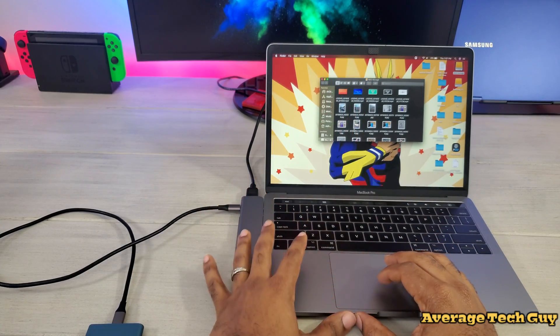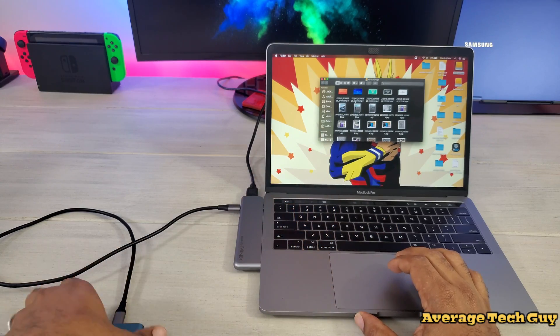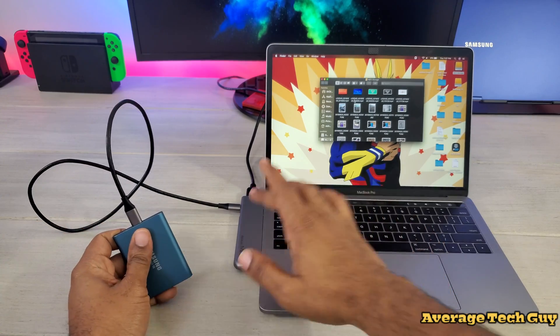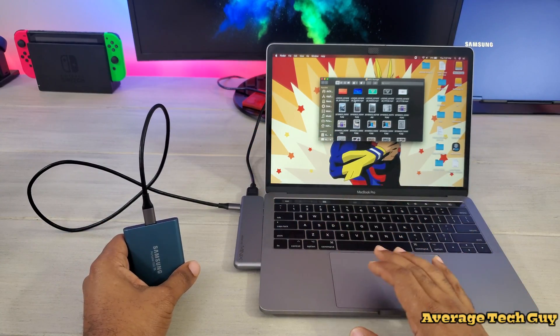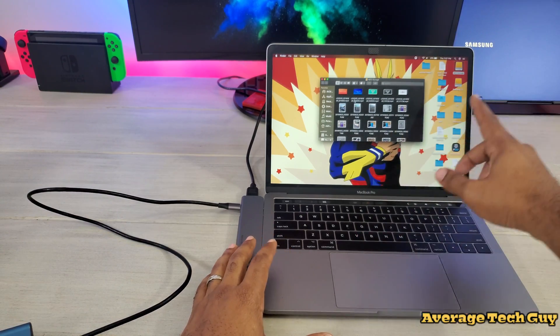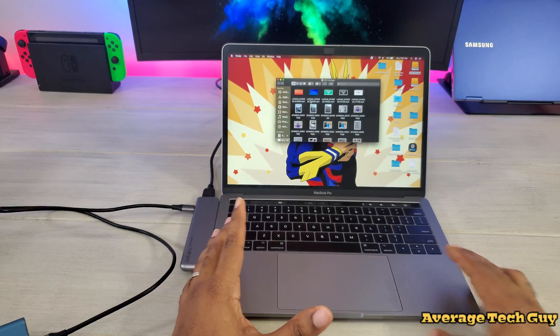And there we go — let's see how long it takes. About nine seconds. So that was almost a gigabyte of storage and it went through in about nine seconds. Speed transfer from the external SSD to the SSD built into this device is going to be great — lightning fast speeds.